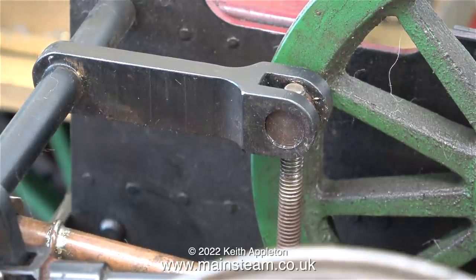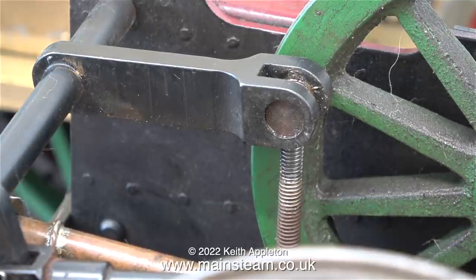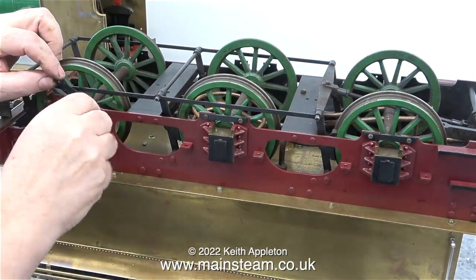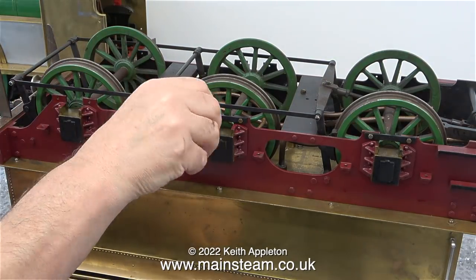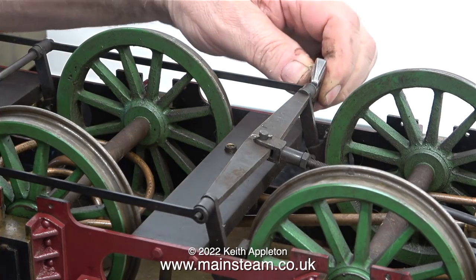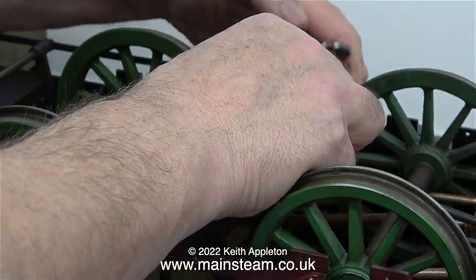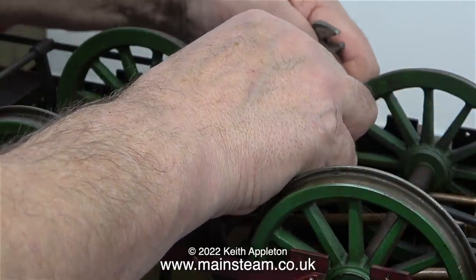With all the keeper plates removed I can now take the wheels off. First I need to take the pressure off them by winding back the brake blocks as far as I can. As I mentioned earlier about steam locomotives taking an extraordinary length of time, during this episode you will see what I mean. Even though I took the keeper plates off one side I didn't take them off the other, and obviously before I can remove the wheels, not only do the axle box keepers need removing, I need to take off the brake gear as well.